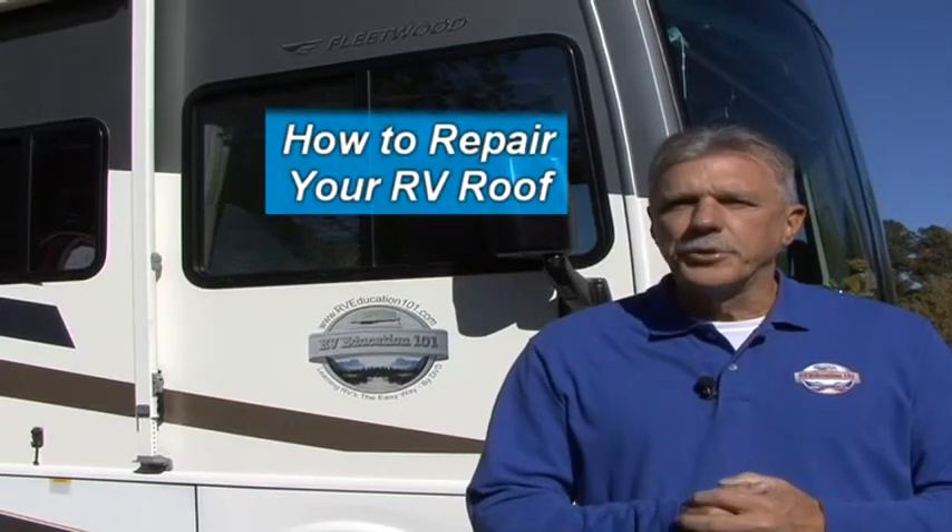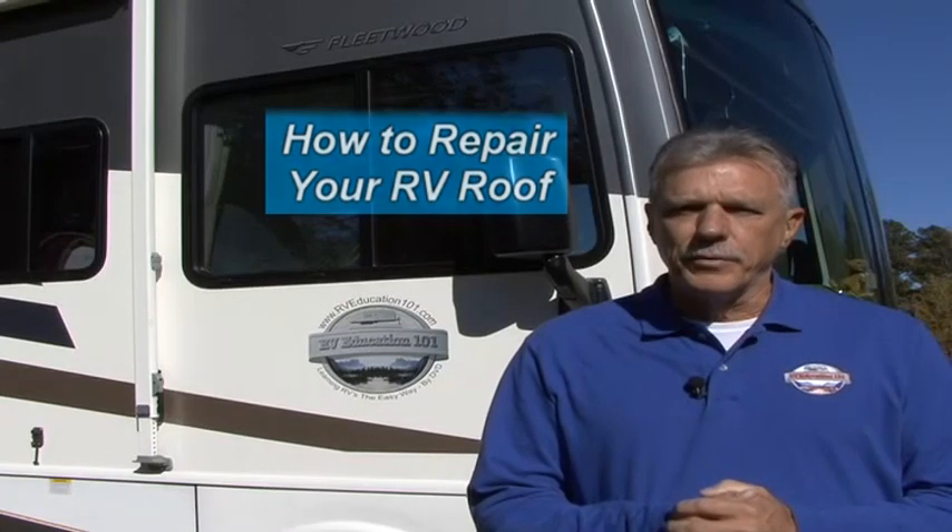Hi, I'm Mark Polk with RV Education 101. Today I want to discuss how to make repairs to a punctured, torn or damaged RV roof.